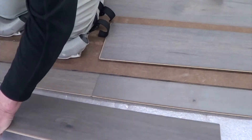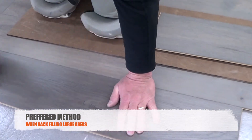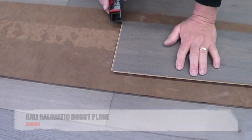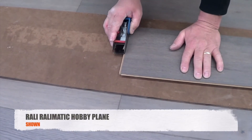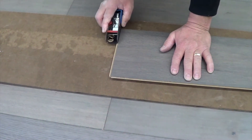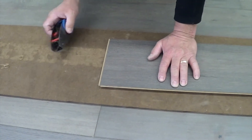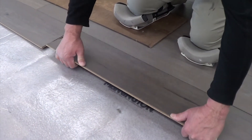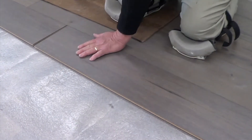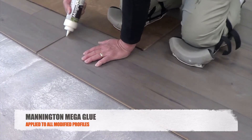Another helpful method for back-laying is to shave the groove side head seam. Using a small block plane or hobby plane, you can remove that bump on the groove side, getting it down flat. With the head seam groove shaved off, you're able to click the long seam in, then add a bead of Mannington Mega Glue in the seam since we've modified the locking system.